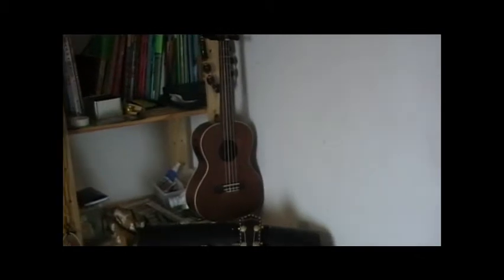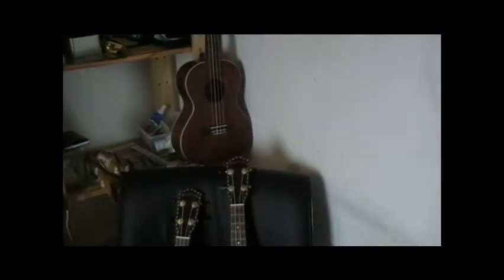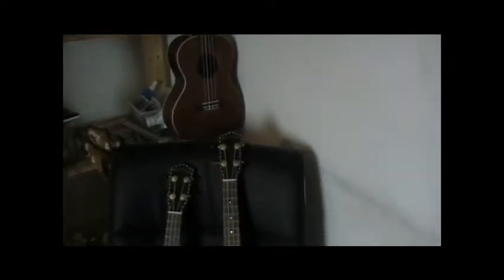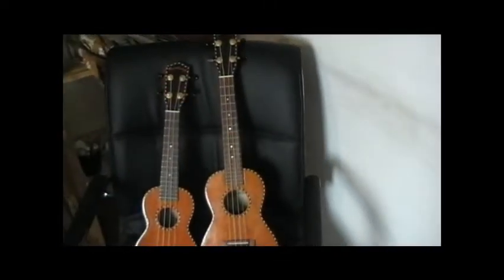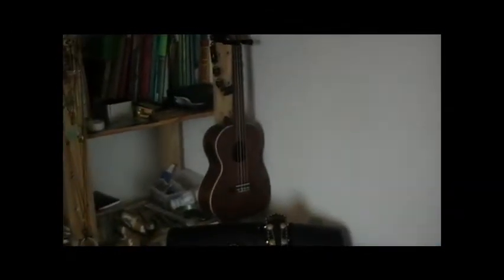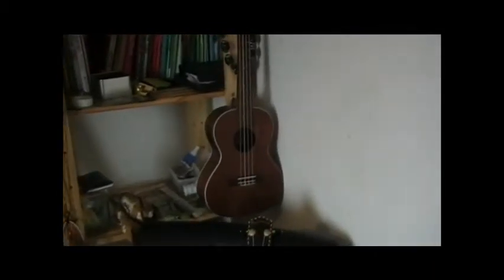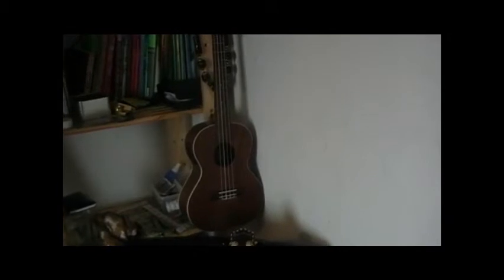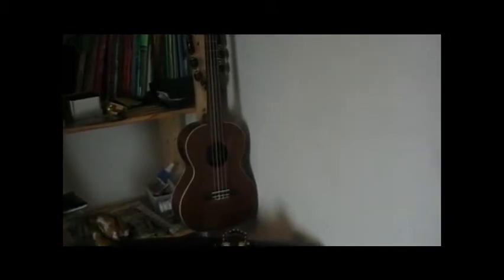I've also got a tenor up there — a Lani Kai electric acoustic — and that's bigger, with about 21 playable frets and a much deeper tone. It's not the same wood though. I like the red cedar much more than the nato wood that ukulele is made from, though it is all-wood.